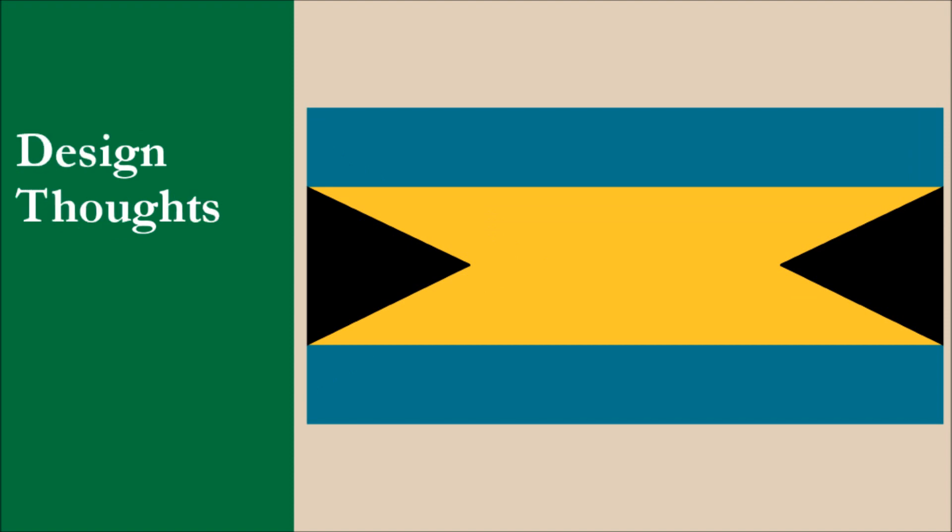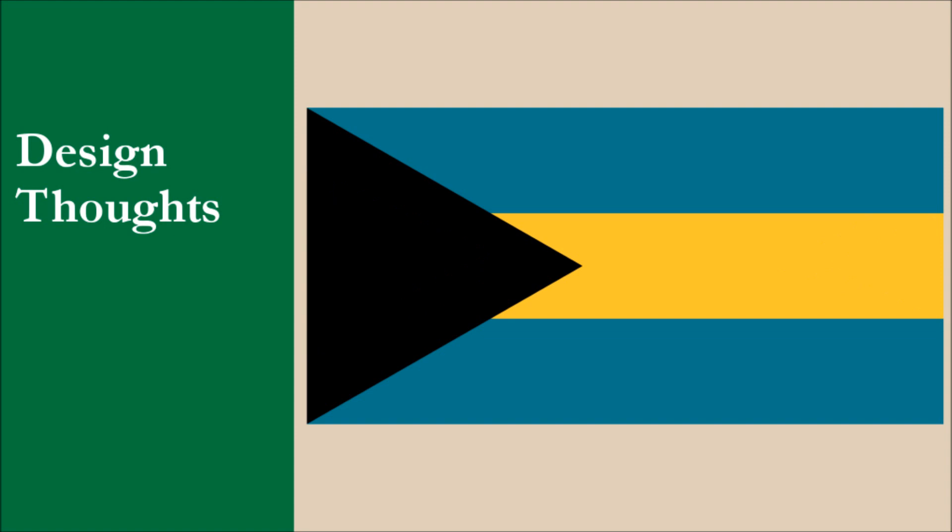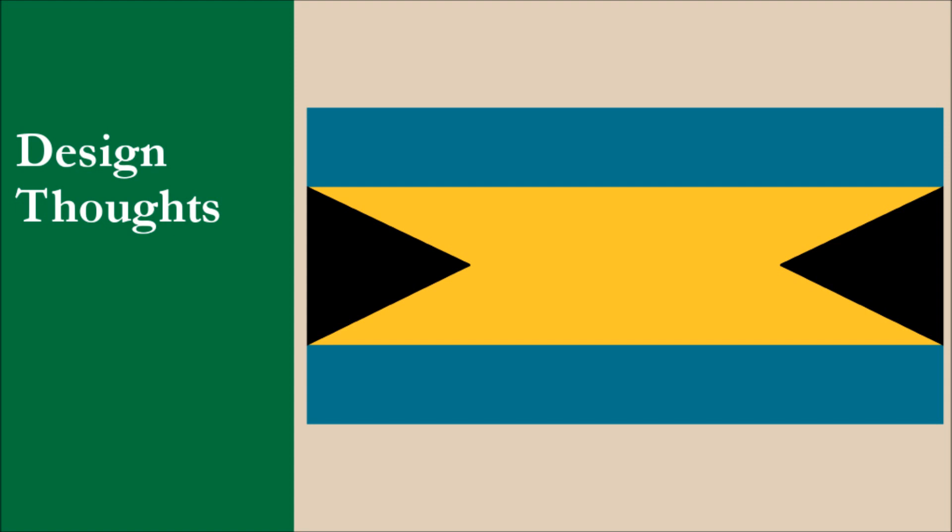So what was our thinking behind this design? While we like the current flag, there's a contrast problem with the black triangle and blue stripes. For our design, we made the triangle smaller so that it remains within the yellow stripe and doesn't clash with the blue. We also made the yellow stripe larger and the blue stripe smaller. We also decided to add an identical triangle on the fly side, and therefore we made the flag symmetrical.